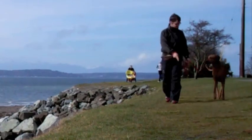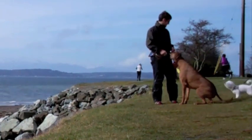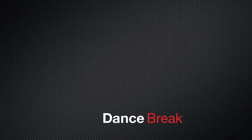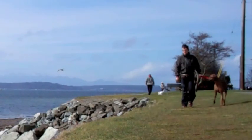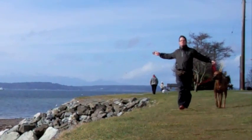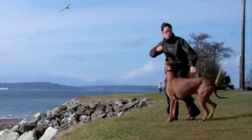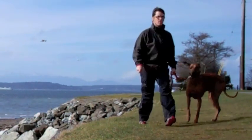Teaching your dog to touch a target like that can keep him away from distractions. You've got to have fun when you're out walking your dog — if it's singing, dancing, whatever, you've got to have a good time. Alright, so I guess that's what I'm doing there.